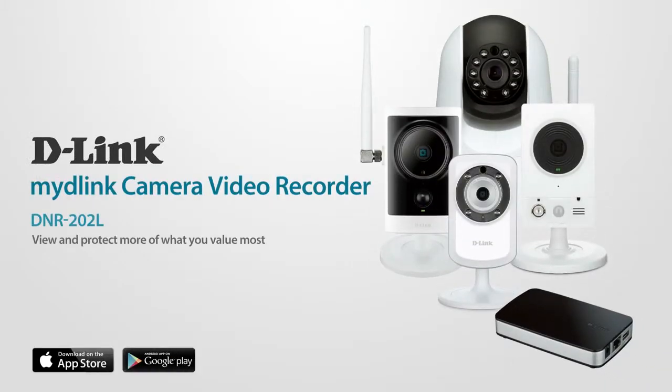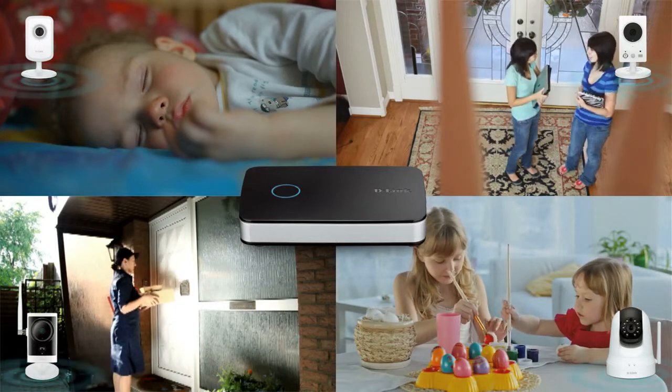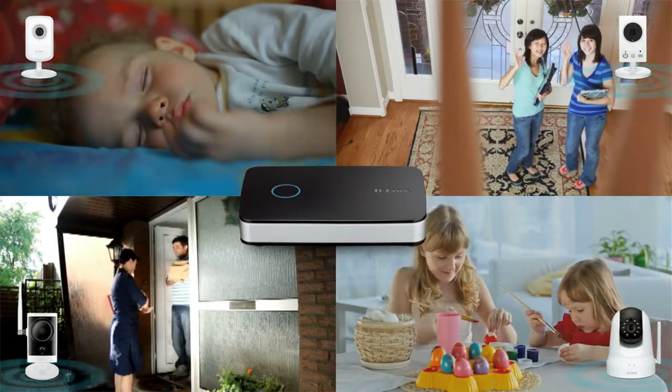View and protect more of what you value most with the My D-Link Camera Video Recorder. The DNR202L supports up to four My D-Link enabled cameras, so you can capture and record every moment while you're away.